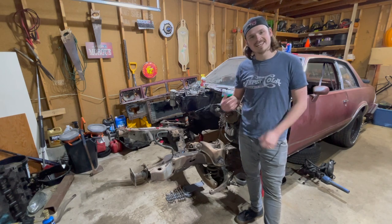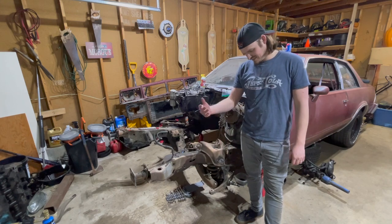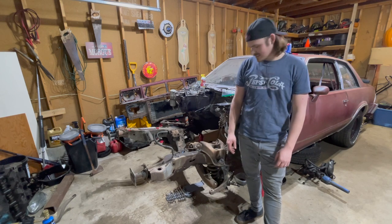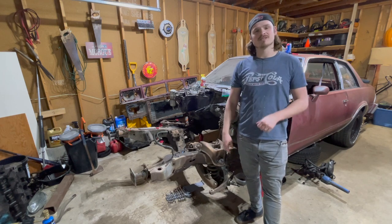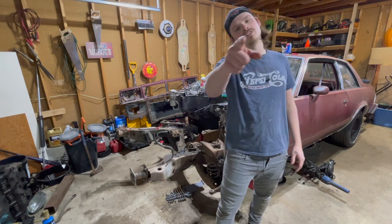That way I can hold on to it and spin the nut off the rest of the way, get the shock out, get the spring out, and then get the upper and lower control arms off this car. This really has turned into a big pain in the butt, but we're not going to let that stop us. We're going to keep on trucking, we're going to get this done - I promise. And you will too.